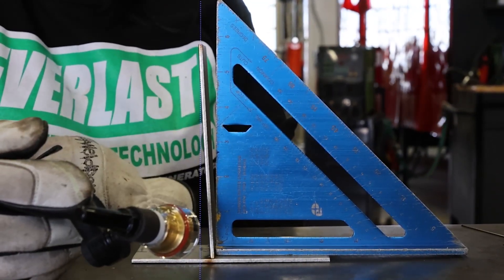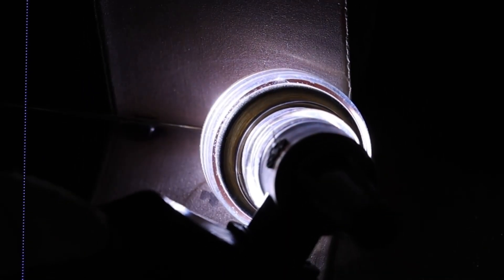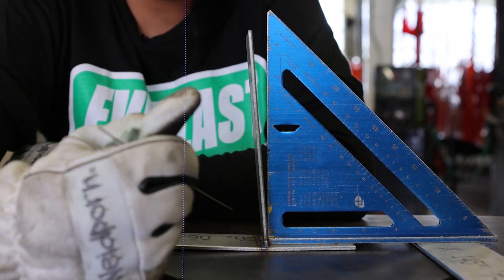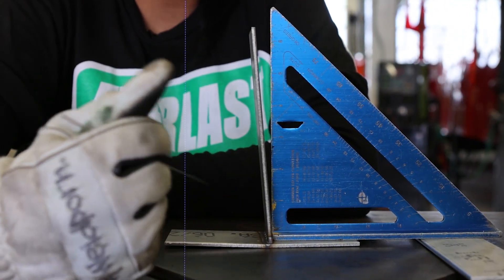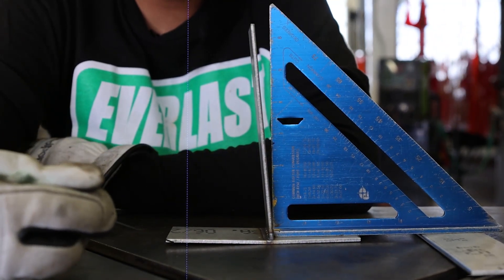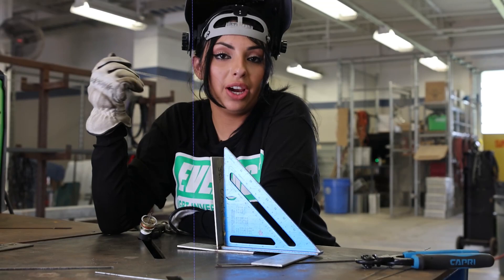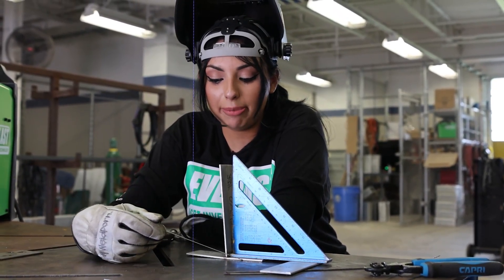So we're going to go ahead and weld it and then see how much worse this distortion gets. I went ahead and tacked both sides of this weld and welded it out. As you can see, we have a big gap and the further up it goes the bigger the gap gets. We also have some warpage and distortion going on with our bottom plate — it's kind of sitting bowed towards where the middle plate is sitting.